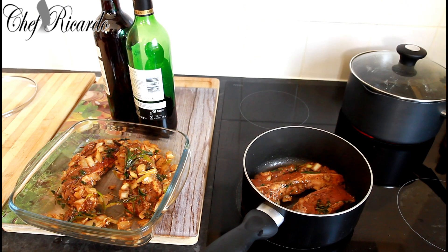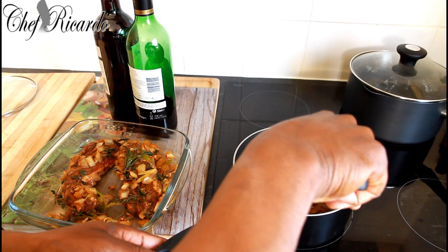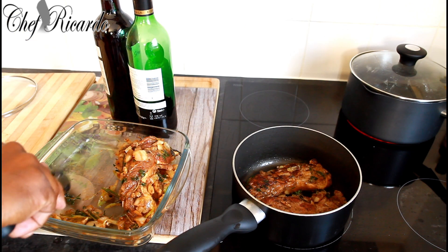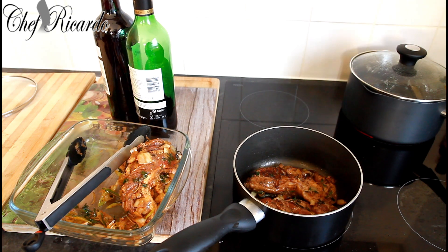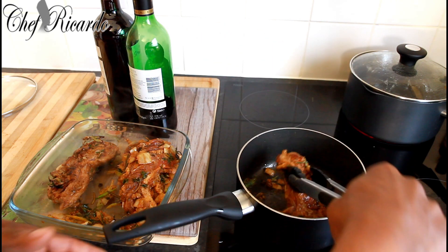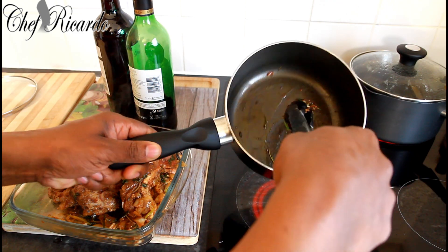Once the lamb is browned on both sides and you get that perfect color, just take it out and set it aside. I'll show you exactly what to do next — it's gonna be an amazing recipe. Once the lamb gets that nice color on the outside, take them out just like this, letting some of the seasoning out.